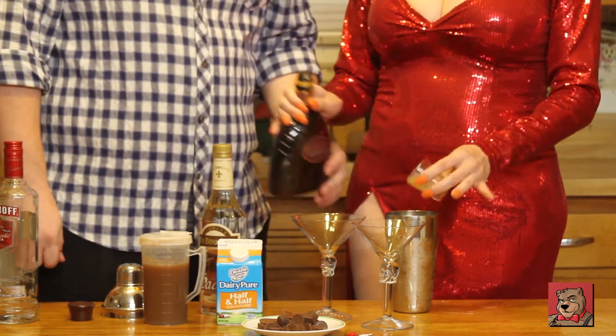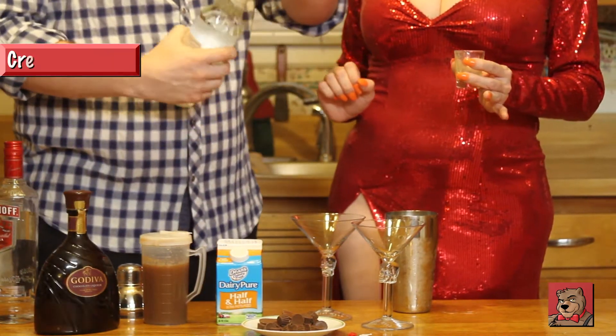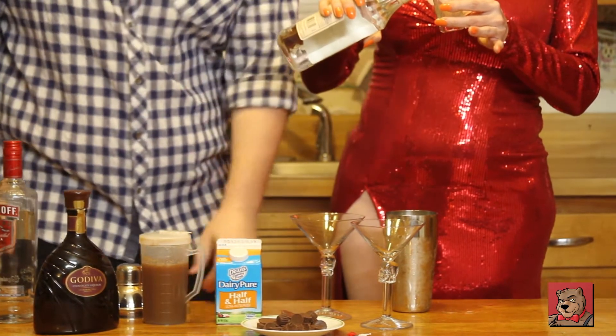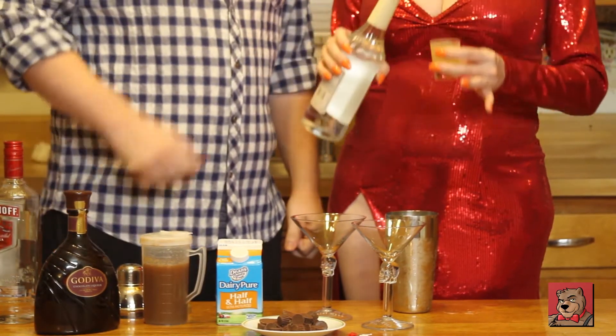Thank you. Chocolate — it's that fancy stuff, you know. Now for this I need about a shot, just one. Of course, big and strong. Just one shot — this stuff can be a little overpowering if you use too much.